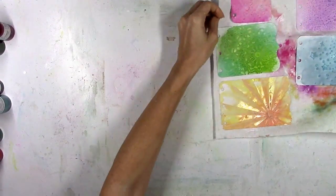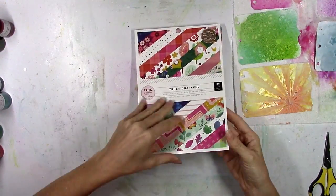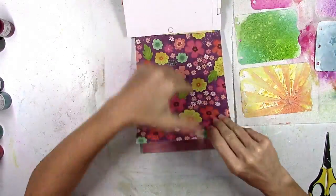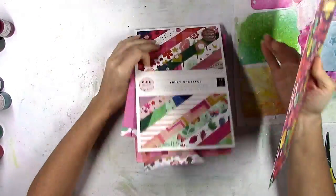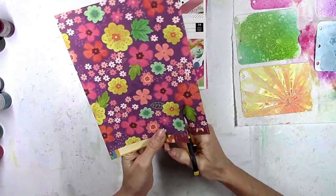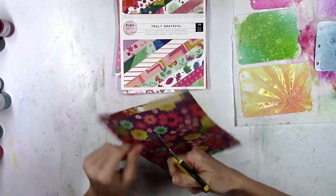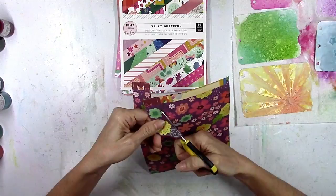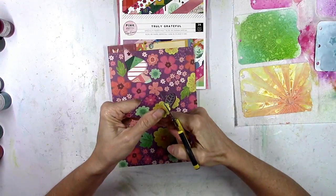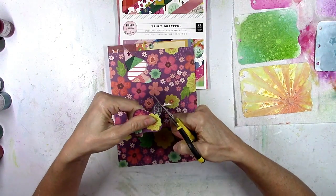Now that those are done, you can see the shimmer on those sun rays. I'm going to let those dry and then go through the Truly Grateful 6x8 paper pad. This collection is loaded with flowers, which is okay by me because I love me some flowers. Even though these have a fall vibe, to me they also have a summer vibe, so this page was perfect for fussy cutting out flowers.